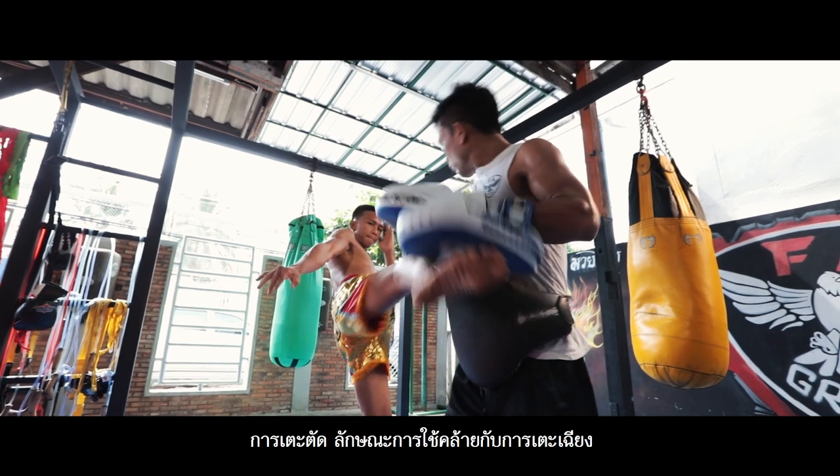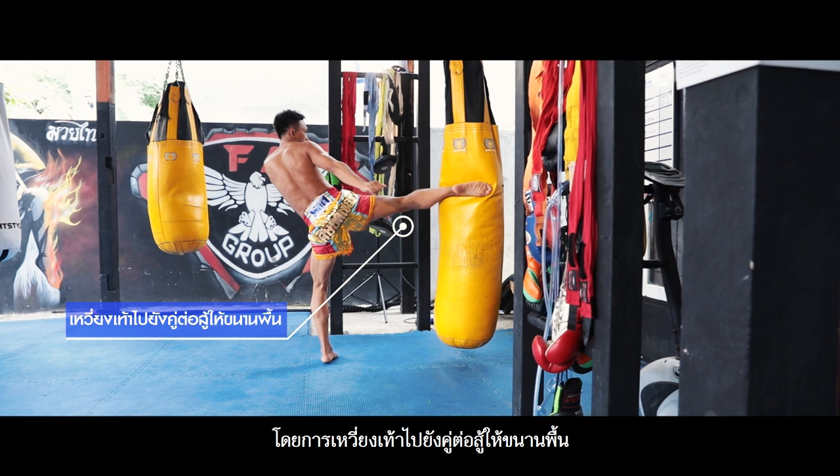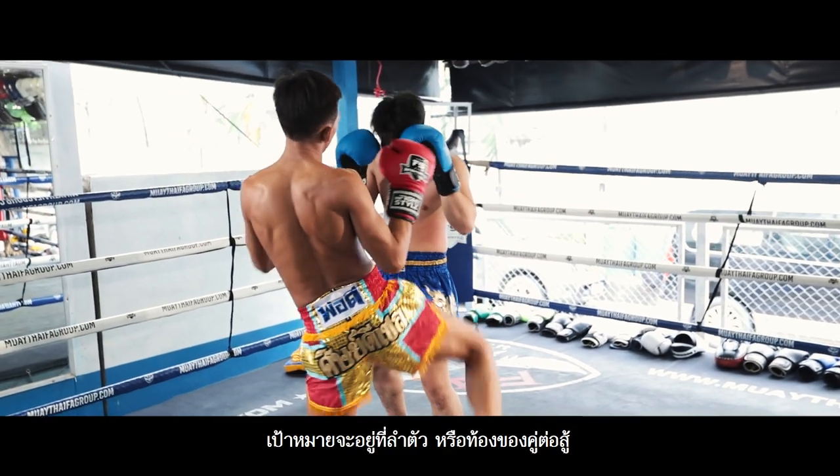Hurling kick. It's similar to the diagonal kick. Use the kick to strike and hurl the opponent. The foot has to be parallel to the ground. The main target of kicking is the body and or abdomen of the opponent.